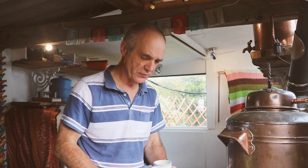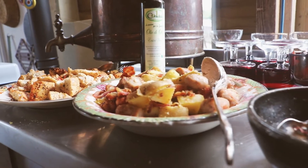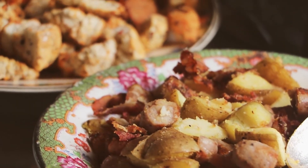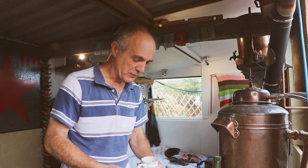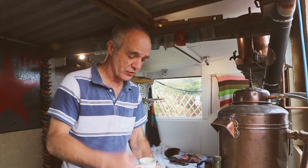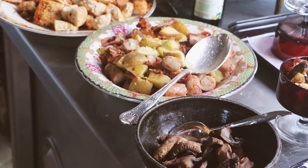Beautiful job. On this next dish, we've got potatoes from the garden, chipolatas, and smoked bacon. We cooked all of these separately, gave them a nice slow bake, then brought it all together and mixed it up. You've got a beautiful off-grid version of a full English breakfast — sausages, potatoes, and smoked bacon.